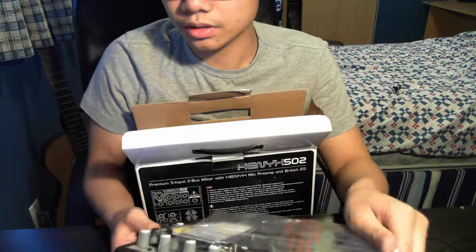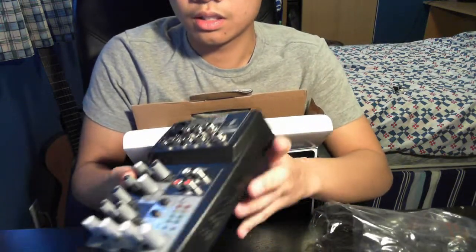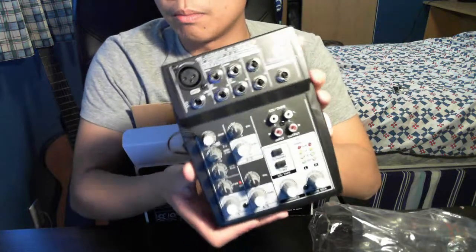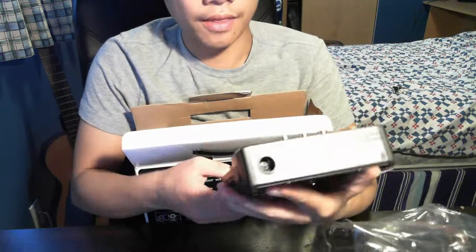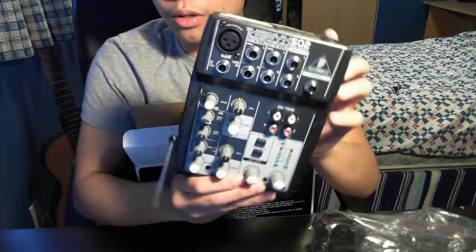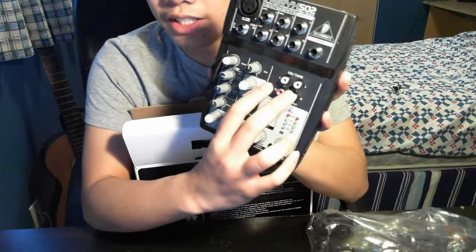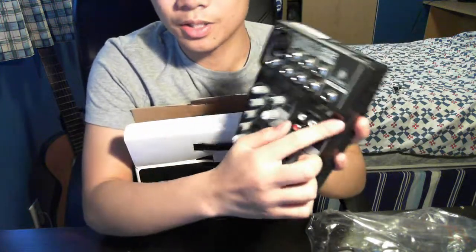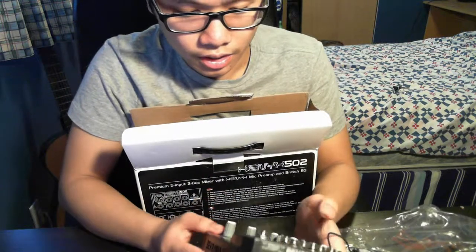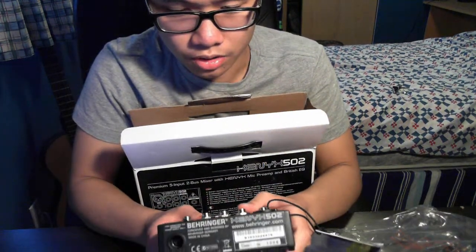Here's how it looks. It's fairly small and compact, not that big. I honestly don't know what any of these knobs do. All I know is I'm going to use this and this, and possibly this one if I want to listen to it.